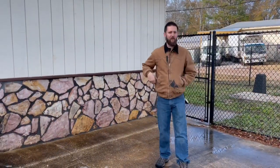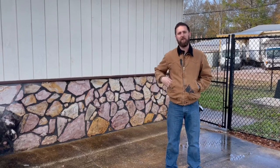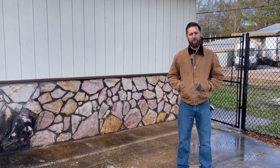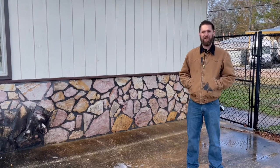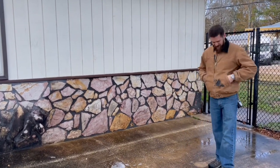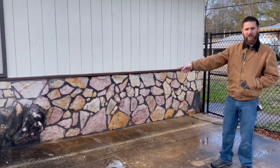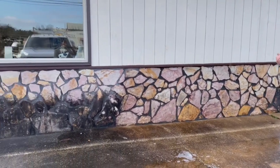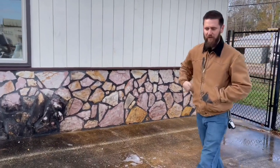All right guys, we're back here, fixing to go eat lunch — finished up the demo part anyway. You can see behind me the clean section. Managed to not even get any bleach on my pants, so if you're careful you don't necessarily have to wear bummy clothes all the time. You can see the line of demarcation here where it's nasty on that side and we cleaned this side — it looks brand new. They're tickled to death.